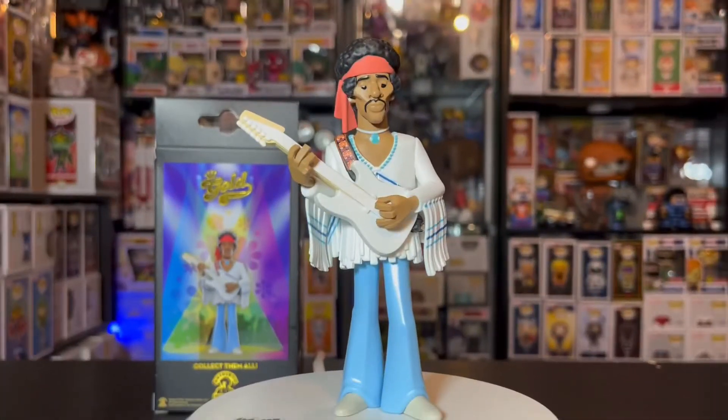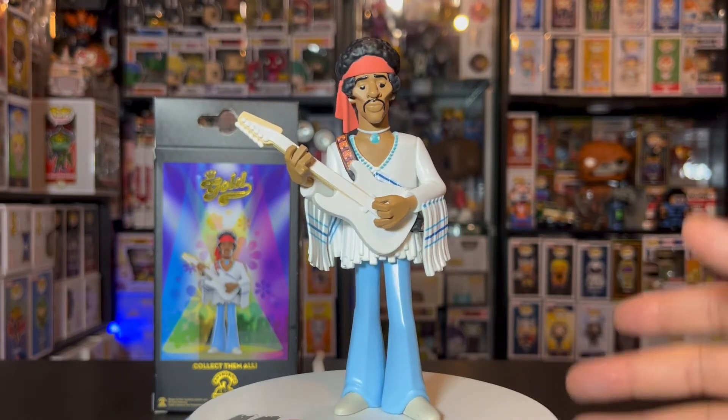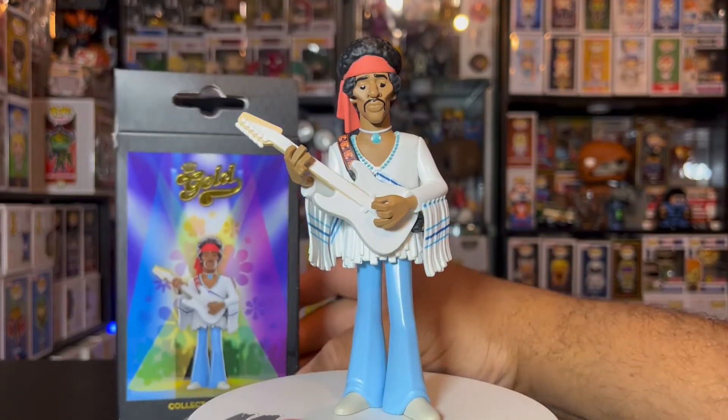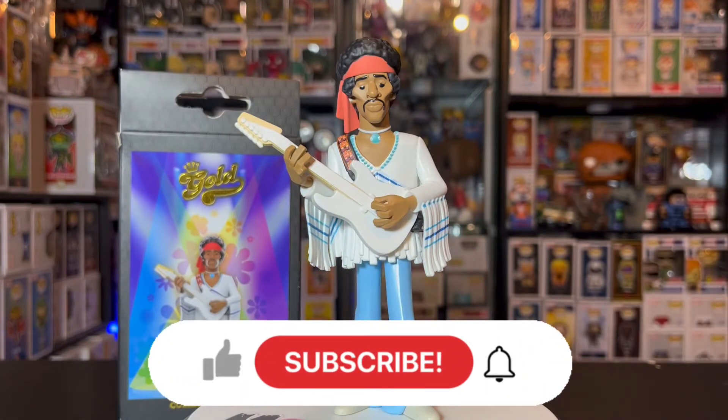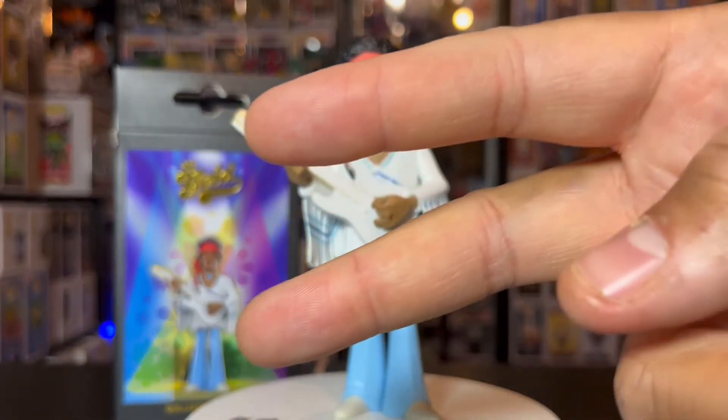So once again, this is the normal size — the five-inch Jimi Hendrix Funko Gold. Definitely cool in my opinion. I like it a little better than the 12-inch version. I kind of wish they did a chase for him, but they didn't. The detail is pretty crazy and I love the box art on him, so I can't complain too much. That's all I've got for you guys today — make sure you hit that like button, subscribe to the channel, hit the notification bell so you never miss a video. This is your boy Major 21, peace — talk to y'all later, bye.